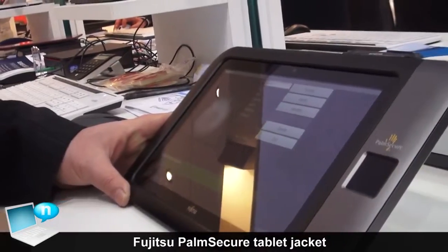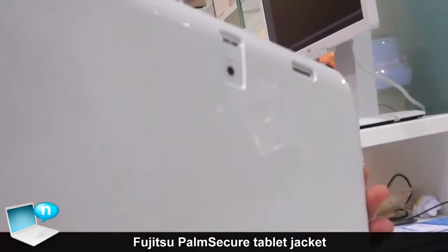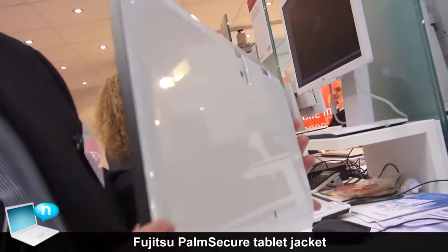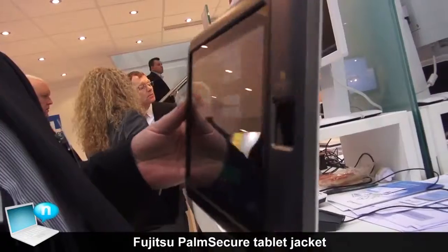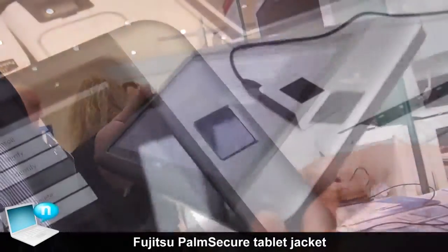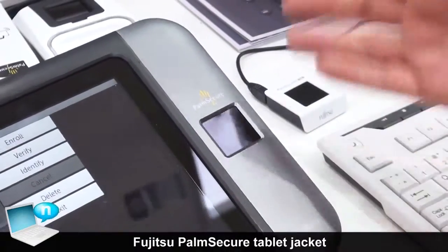We have here a jacket that surrounds the tablet, and in this jacket we have a built-in PalmSecure palm vein technology biometric sensor which is scanning the vein pattern in the palm.